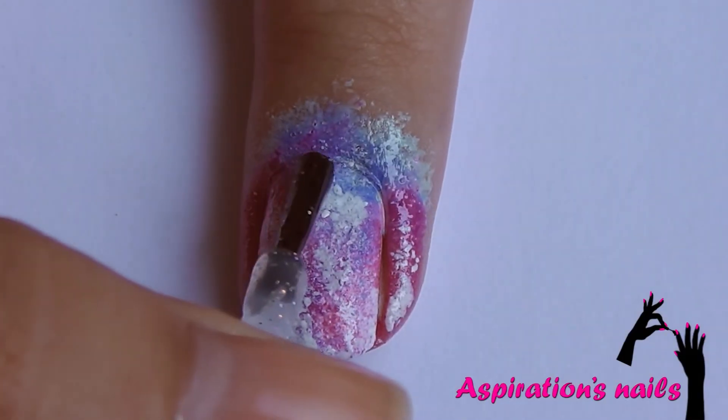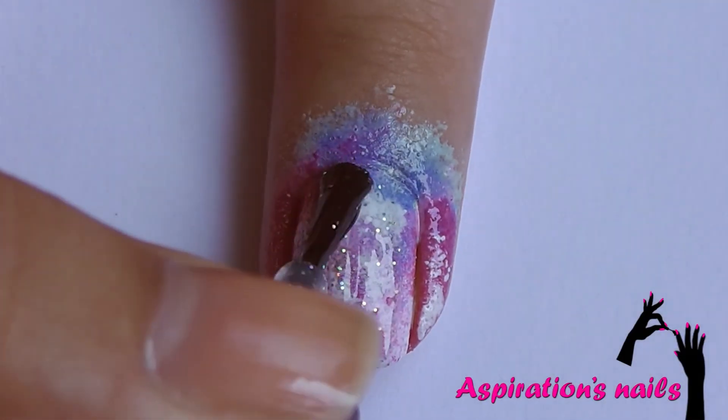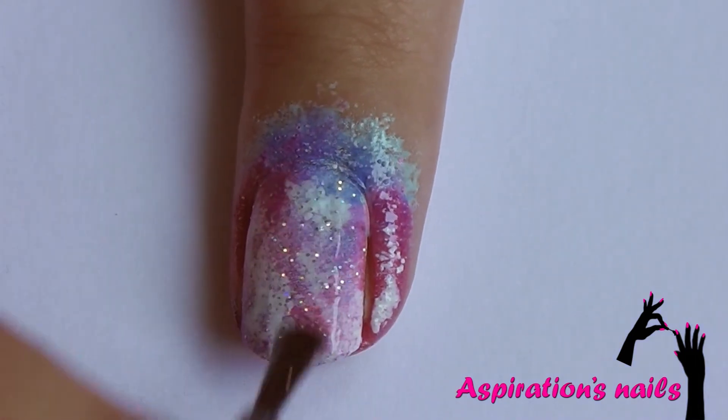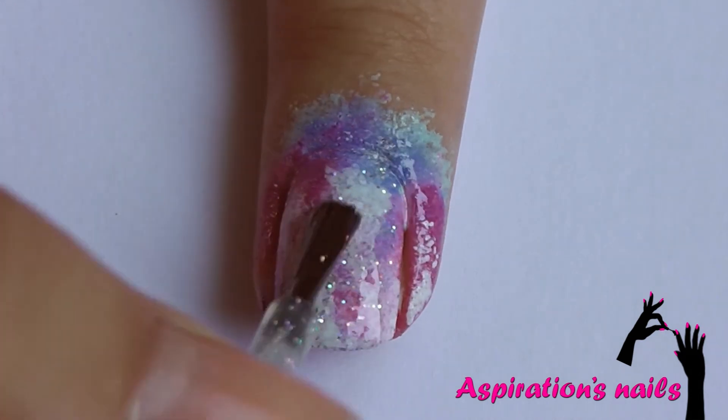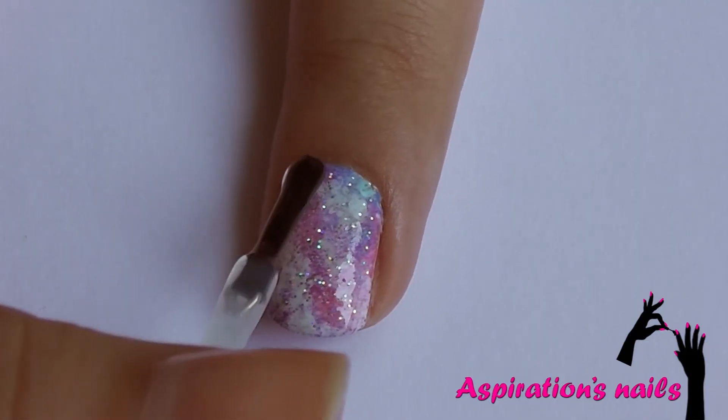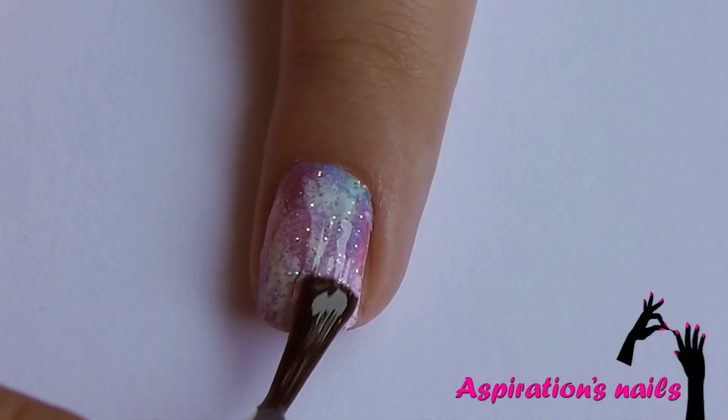Apply a coat of fine iridescent glitter polish to add millions of stars to your pastel galaxy. Finally, seal everything in with your favorite top coat.